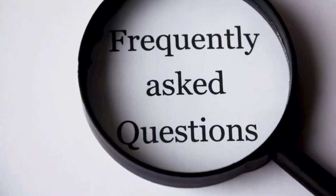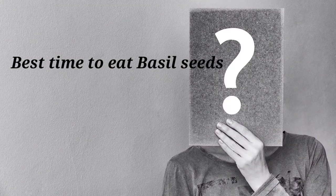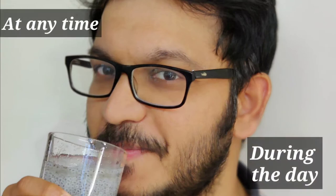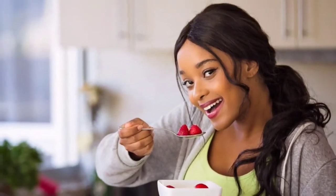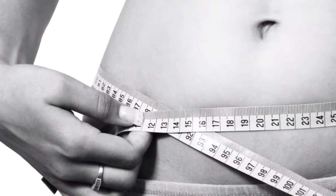Now let us discuss frequently asked questions. What is the best time to eat basil seeds? You can consume basil seeds at any time during the day. I prefer to consume them before food because it gives a tendency of fullness in the stomach, so that we reduce food intake, which in turn promotes weight loss.